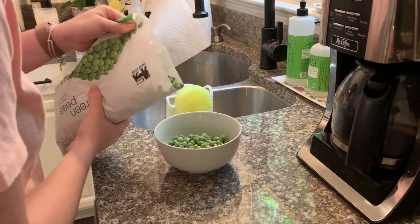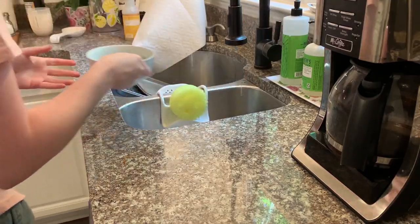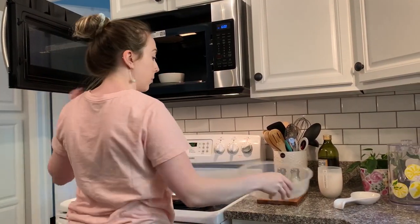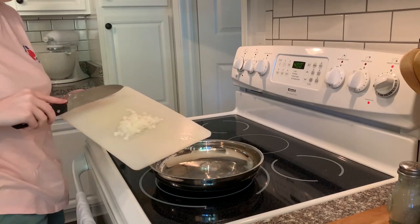Like I said, we love doing broccoli but we didn't have any on this day, so we opted for peas — because you've got to get your greens in somehow! I'm just cooking these in a little bit of water in the microwave to take the chill off since they were frozen.